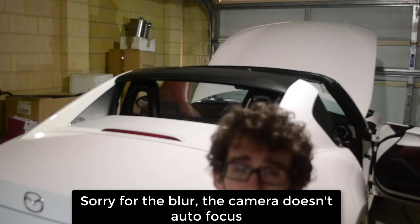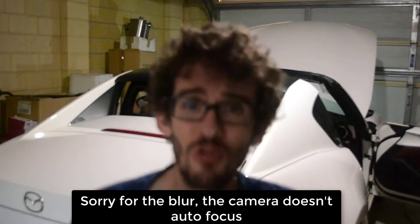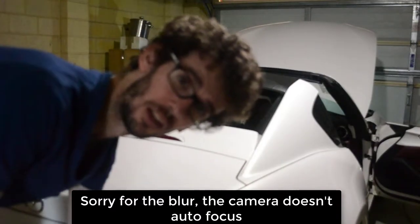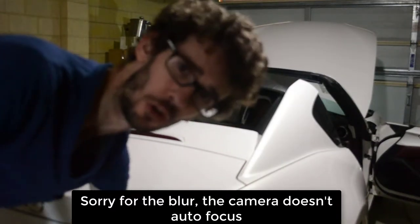Alright, so we just had to take the roof down because there is no way that we could work on those seatbelts without taking that roof off. Let me show you why.